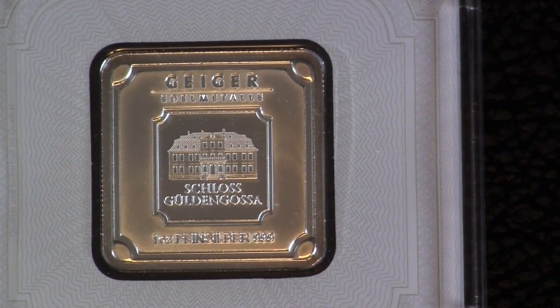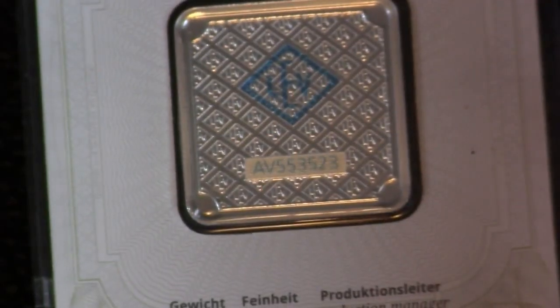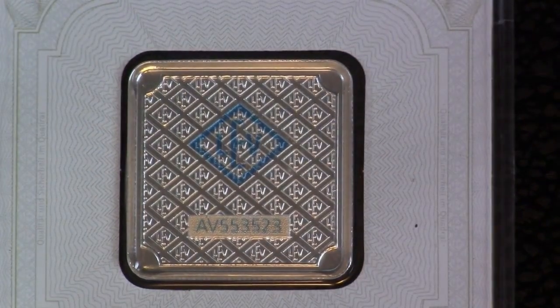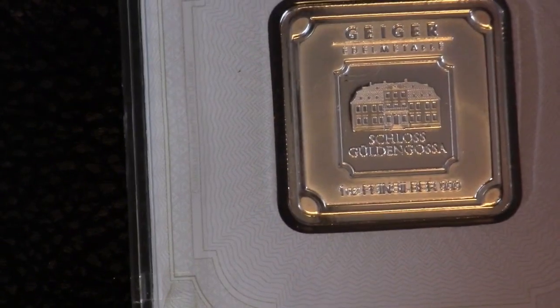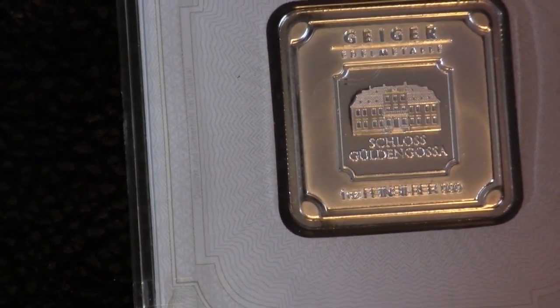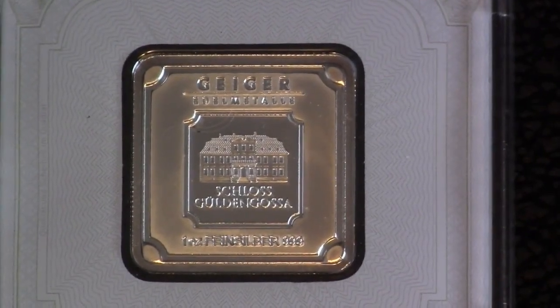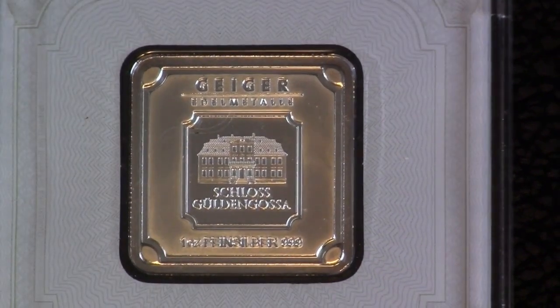Isn't that beautiful? Let me flip that over — let's see if you can see the security feature. Geiger bars, they are just beautiful. I wish I could afford one of the big 100 gram or 500 gram.